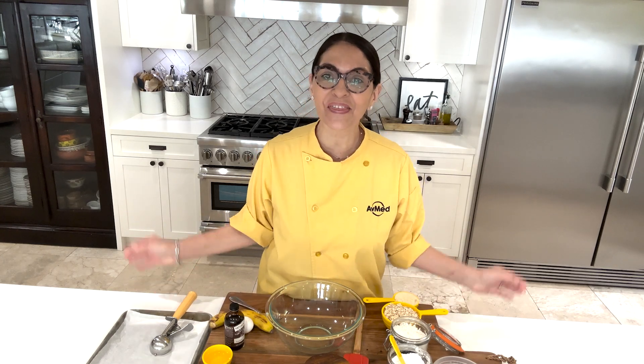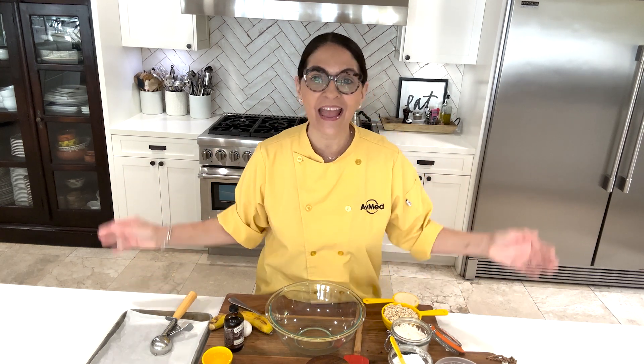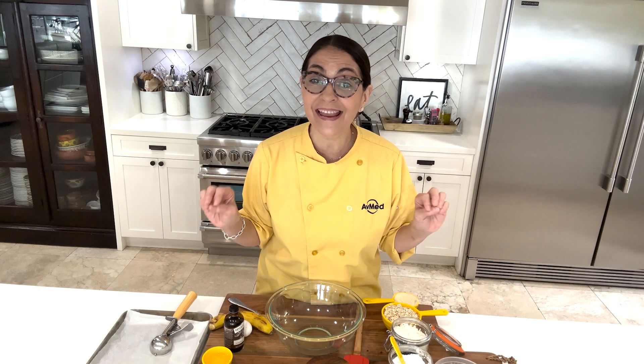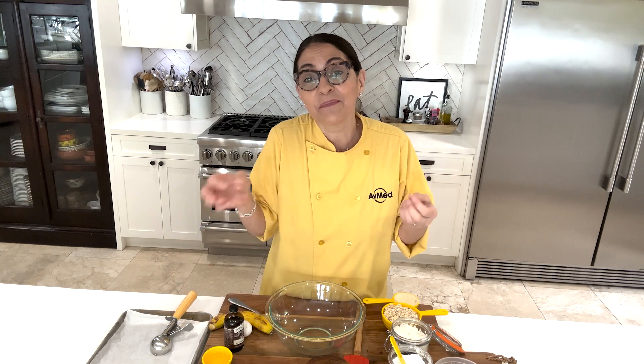Hi everyone! Chef Patty here with AdMed Health and welcome! Today we are going to make a healthy chocolate chip banana cookie. So instead of making a whole chocolate chip banana bread, we're going to make it into cookies.